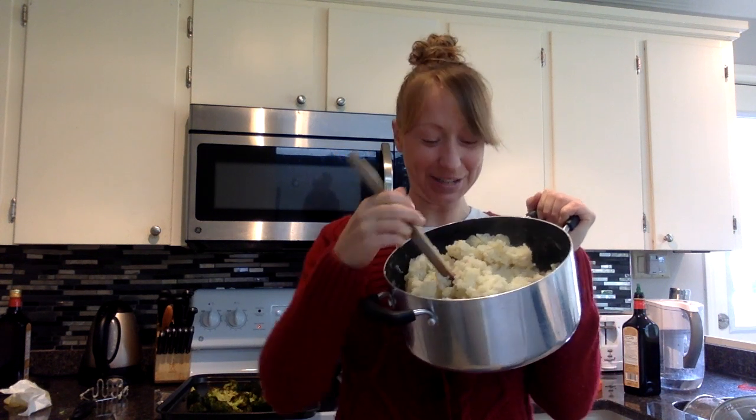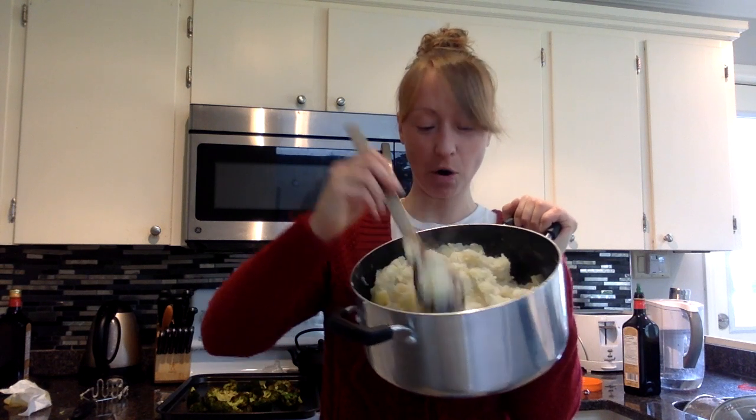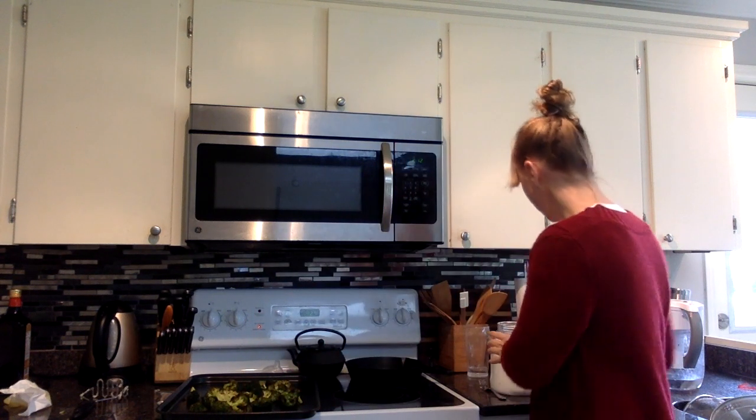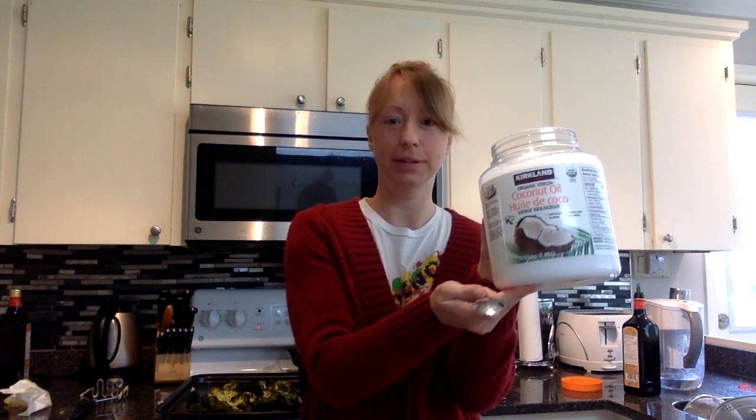They're so creamy and retain the moisture, and I haven't even put any butter or oil in them yet. But what I'm going to go ahead and do is put about two tablespoons of coconut oil — there you go. You can use whatever you have on hand: butter, margarine.